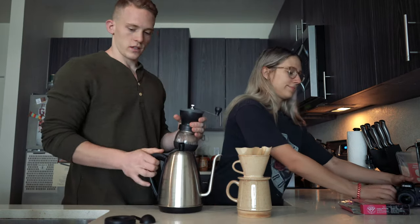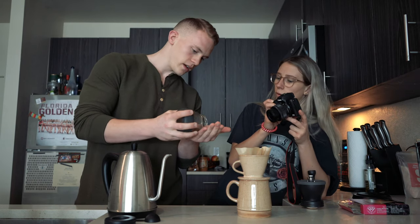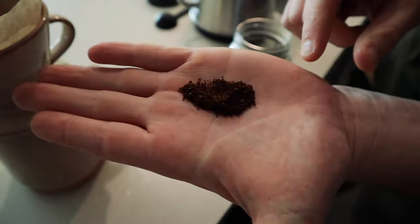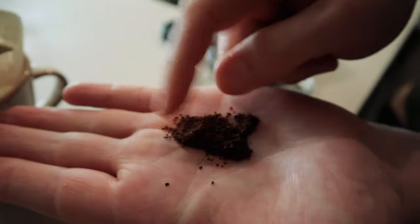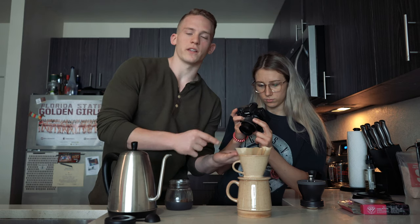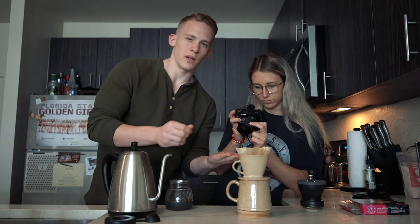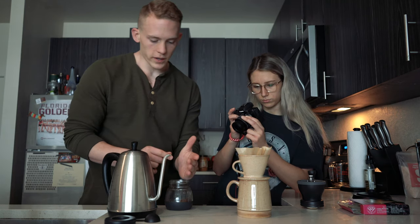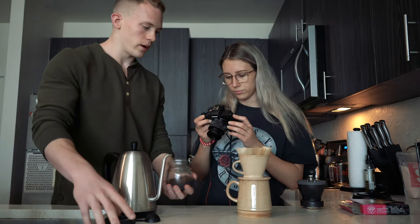The grind size for pour-over is going to be medium-fine. It's going to look like what you buy as pre-ground coffee at the store — like sea salt but a little bit more fine. This grinder isn't perfect so we'll have some chunks that are a little bigger, but that's roughly what you're going for.